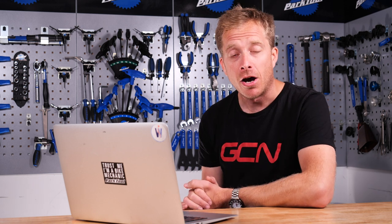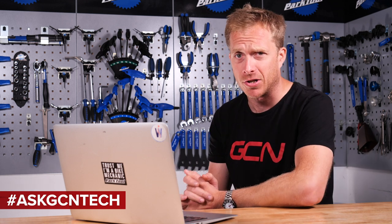Guess who's back? Back again. Welcome back to the GCN Tech Show, where I try and answer and solve your bike-related technical problems. So if you've got one, make sure you leave it for me down there in the comments section below, or alternatively on all forms of social media using the hashtag Ask GCN Tech. With no further ado, let's crack on with the first one this week.